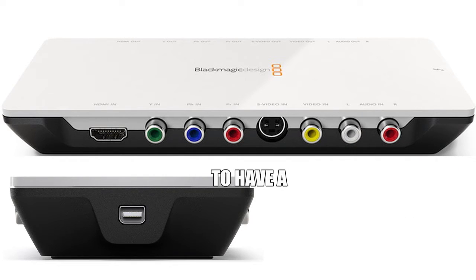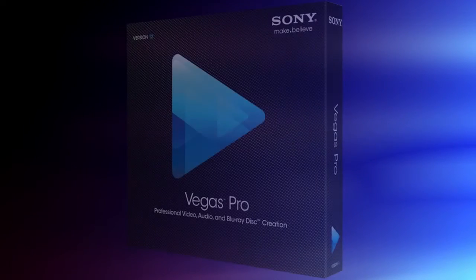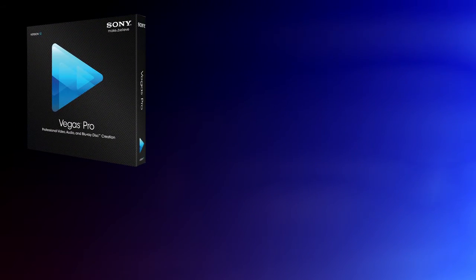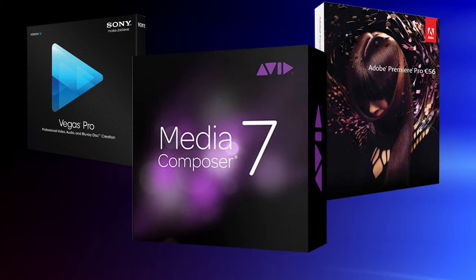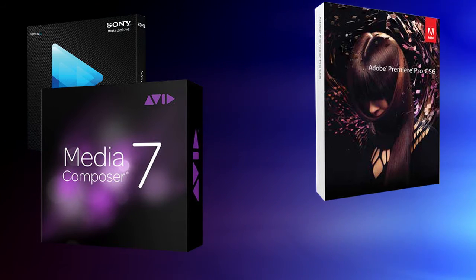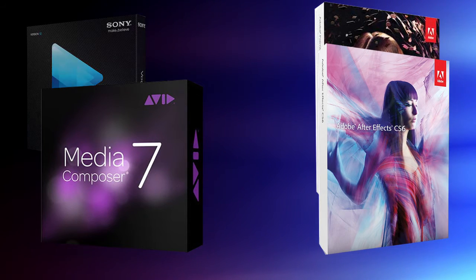These do change all the time, so obviously give us a ring or pop onto the website and have a look at the different ones available. It's also worth mentioning that Blackmagic cards work with lots of other programs — they work with Vegas, Premiere and Avid, and they'll give you output from a whole variety of different programs. So if you're editing in EDIUS but doing lots of effects in After Effects, Blackmagic will give you a preview out of After Effects as well.